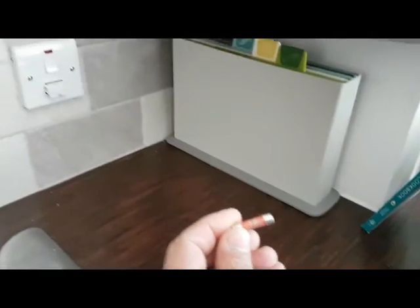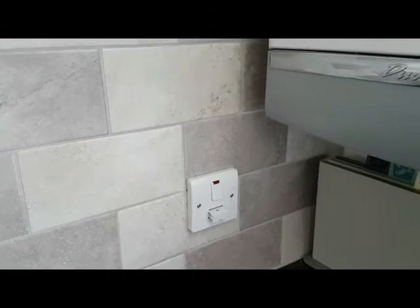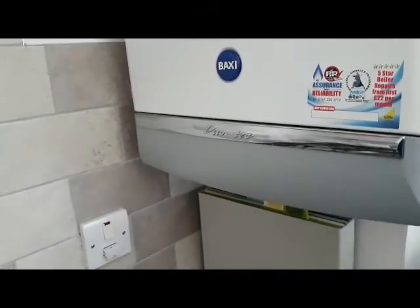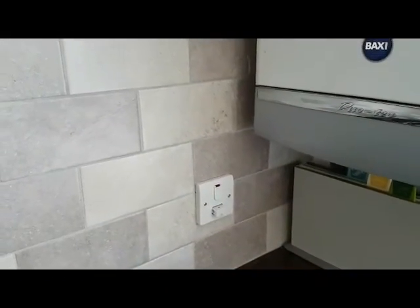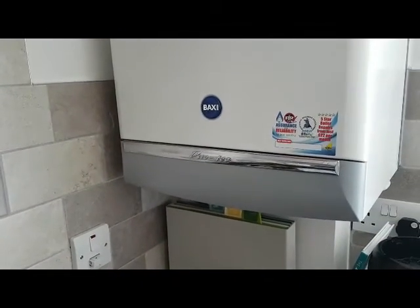So what I urge you to do is to check what type of fuse you've got in there. Now this particular boiler has got a PCB problem and this is the board we're going to replace today. If you've got a 13 amp fuse and you get an electrical surge down the mains, you could get damage to the PCB.